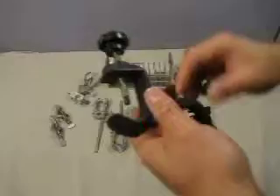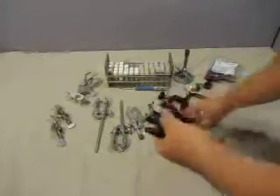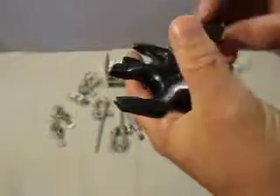Then you've got a C-clamp, and three clips — two large clips made by Thomas, number 28s, and a number 12 also made by Thomas.